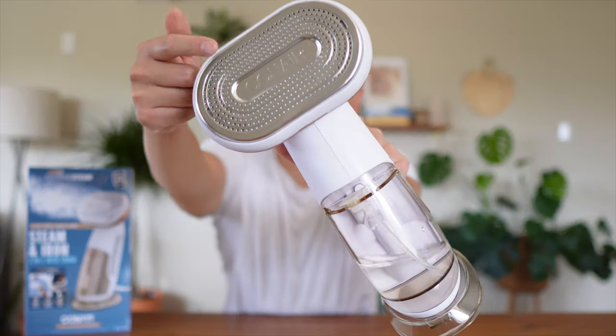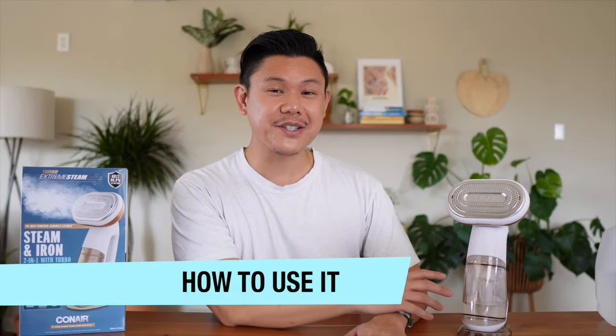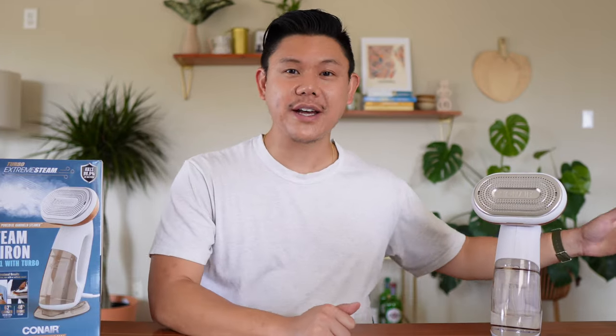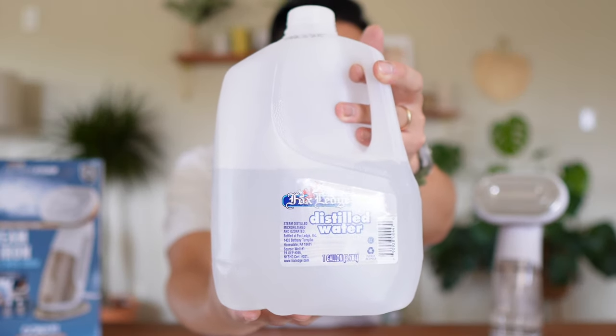I love this steam and iron plate — it has an extra large aluminum sole plate, which means it can steam a wider area. Now I'm going to show you how to use this steamer. First, I want to remind everyone to use distilled water to prevent mineral buildup in your steamer.